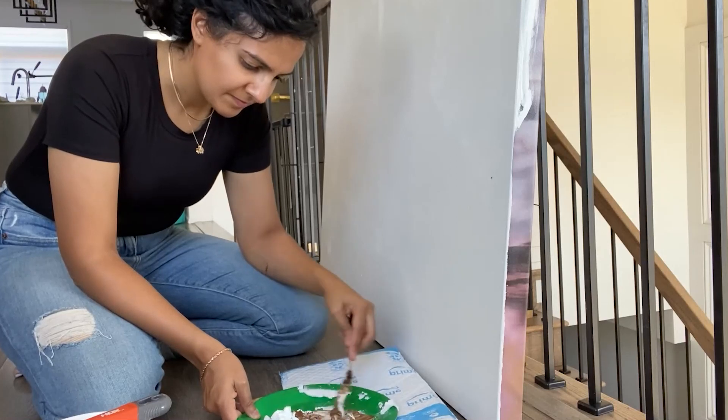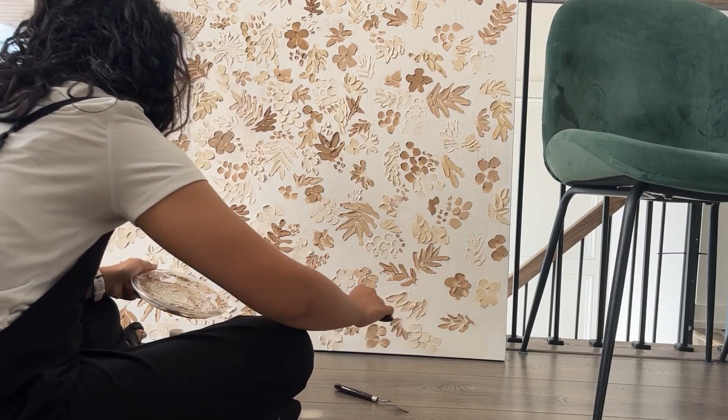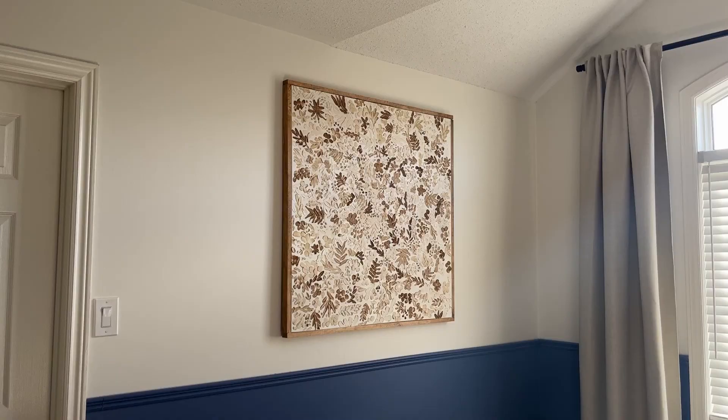Today I'm going to do a super fun DIY project and we're going to be making over this bird art. It's something really fun that could be used in your home decor, like above your sofa or in a bedroom. And it's going to be a little bit eclectic, because why not?